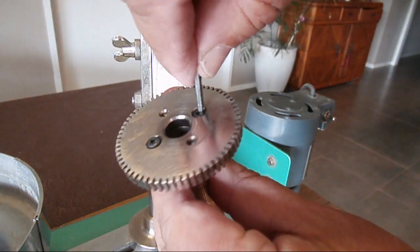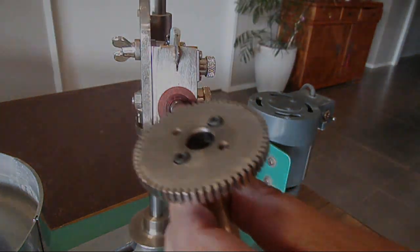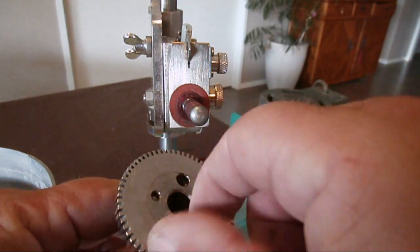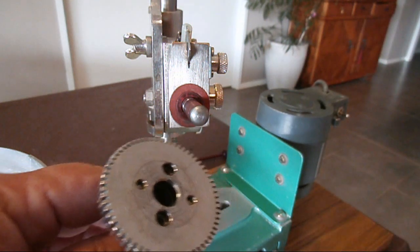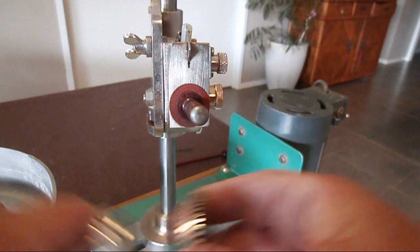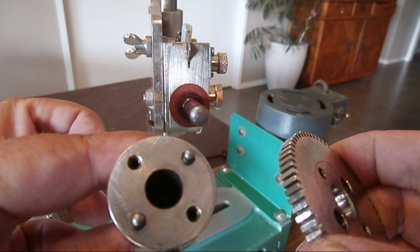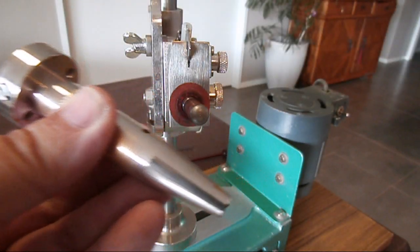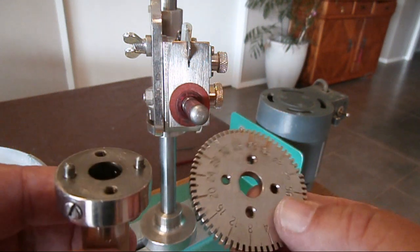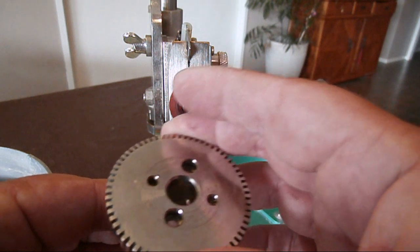On my faceting machine there are only two screws that mount the index wheel to the quill. It is just a case of loosening them up with the allen key, pulling them out, and detaching the wheel from the quill. Once you have taken off the index wheel and you want to change it out for another wheel, it's just a case of locating the guide pins and clicking it back into place, then screwing it back on.